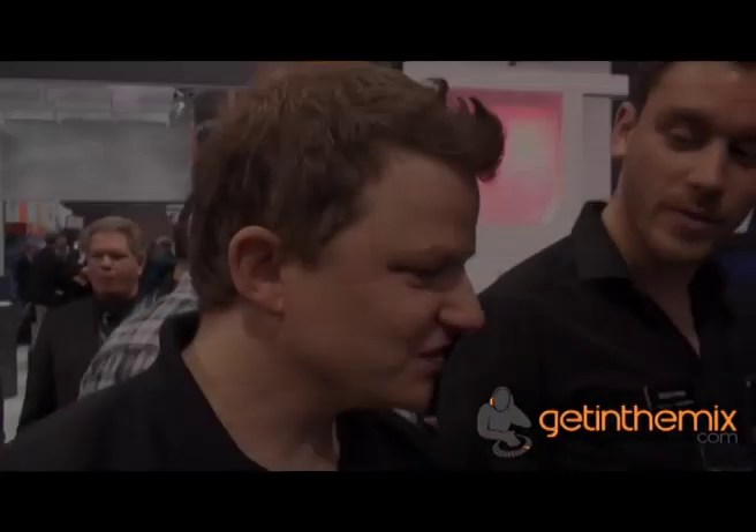I love GetInTheMix.com. Jeremy here from GetInTheMix Total Music as well. We're at NAMM 2013 in Anaheim, California. Thanks very much for watching. Here's Adrian from Focusrite.